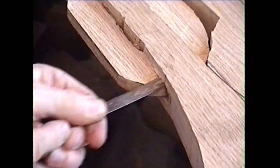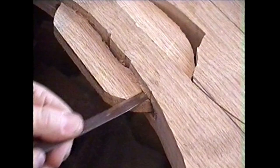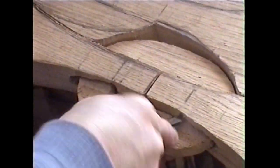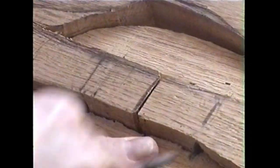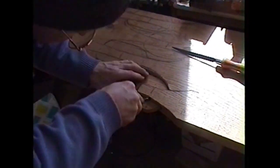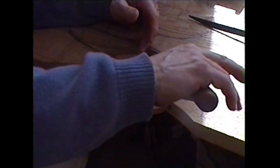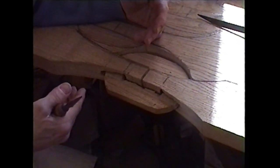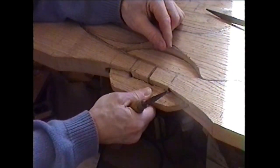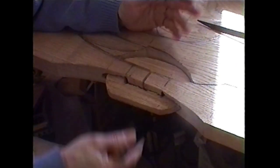The foundation of this particular project was the use of links, and in total for hand carving the longest lovespoon in the world, we used seven individual links. We hand carved these first, and there's a reason for that — it's basically the thing most likely to go wrong. By dealing with the links first, it means that if something goes wrong, which you will see in this video did go wrong, it allows you to adapt and still complete the project.